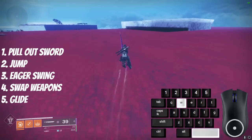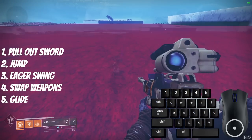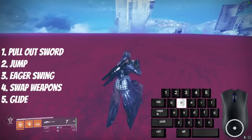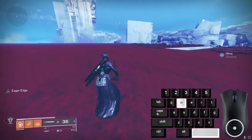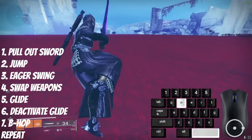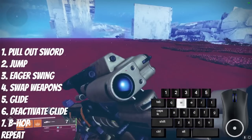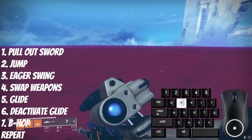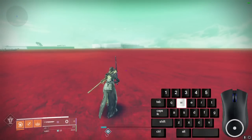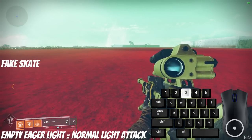To do an Eager Skate: pull out your sword, jump, swing with Eager Edge, swap weapons, and activate glide for the remainder of your fall to the ground. You can also do fake skates with Eager: pull out sword, jump, swing with Eager, swap weapons, activate burst glide, then deactivate your glide. After that, you can carry the momentum of the Eager swing by bhopping off the ground until your Eager cooldown is refreshed. When your sword has 0 ammo, an Eager Edge light attack gives you about the same speed as a normal sword skate, so you can do normal sword skate techniques with that.